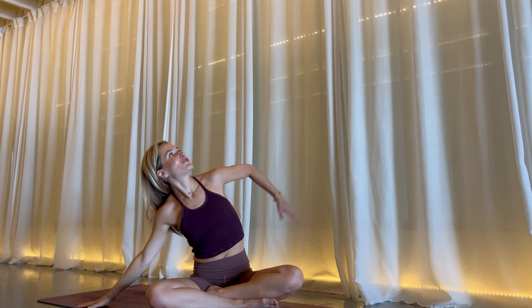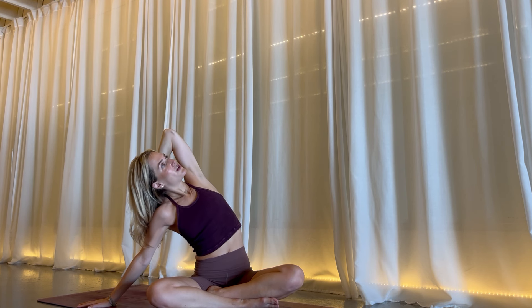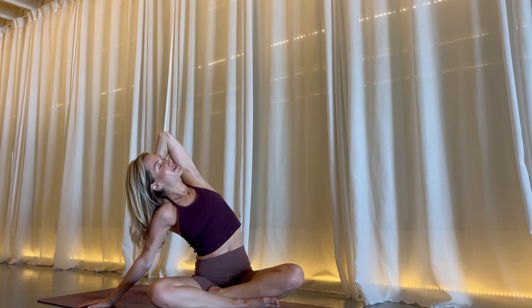Your left hand comes down, your right arm reaches up and overhead. Option to stay, or option for your hand to grab the back of your head. You rotate up and open, letting the head fall back into the hand. You feel the sensation — the stretch, the space, the expansiveness.